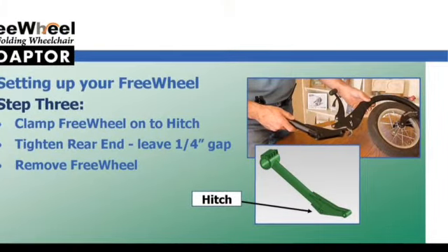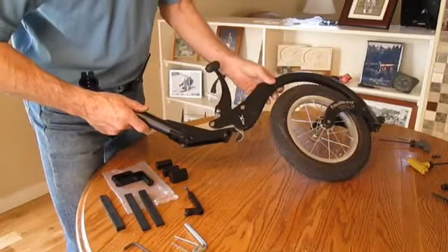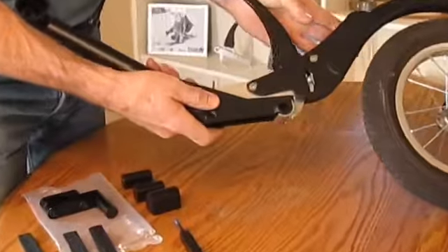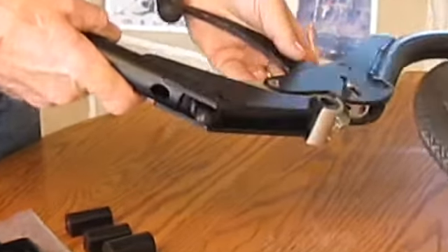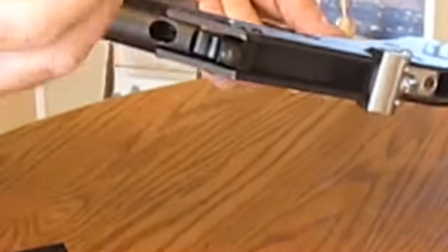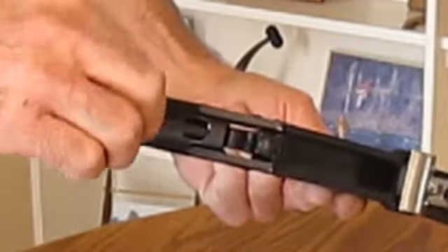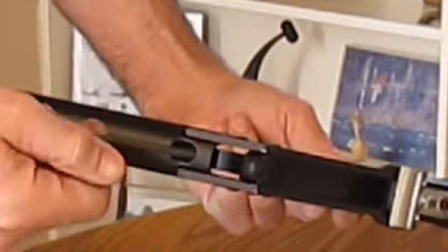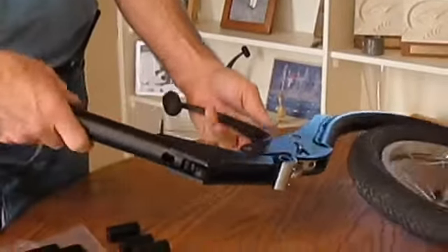This next step involves taking the FreeWheel and clamping it onto the hitch. Install the FreeWheel onto the hitch and close the handle of the FreeWheel. Once it is secure, turn the hitch over and insert the Allen wrench into the hole at the bottom of the hitch and finish tightening the rear end. The connection should be nice and secure. Now remove the FreeWheel from the hitch before the next step.